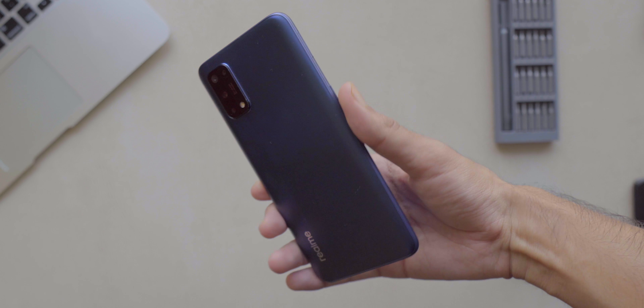Battery life should not be a problem on the Realme 7 Pro — you can easily get through one to one and a half working days on heavy usage. And even if you deplete the battery quickly, you don't have to worry because you've got 65-watt charging: 0 to 100 in 30 minutes. Put it on the charger for 15 minutes and it's already at 50% — it's pretty crazy.